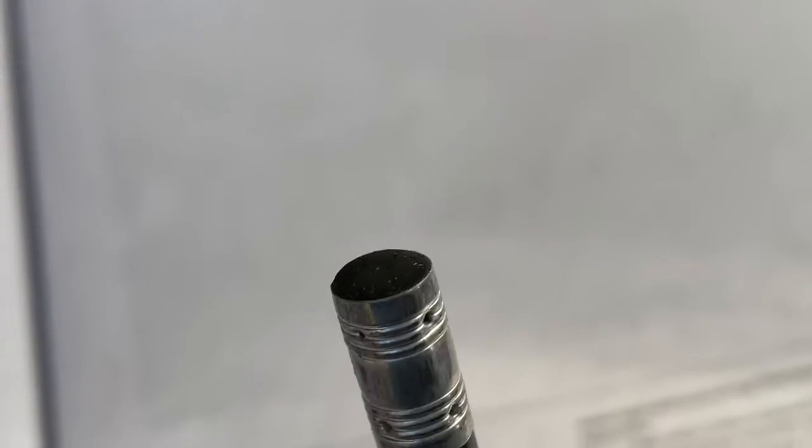First of all you need a pencil with the rubber in it that has been rubbed away. Here it is, a pencil without a rubber — it did have a rubber, but that rubber has been rubbed away. You can cut away the old rubber with some sort of blade, like that.